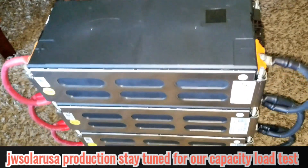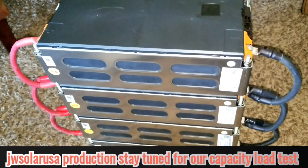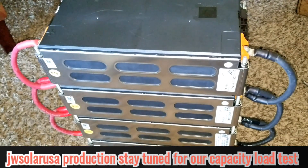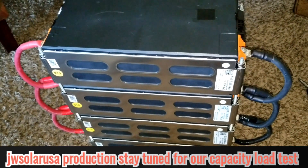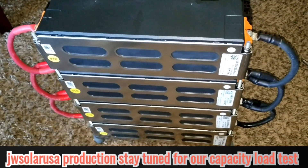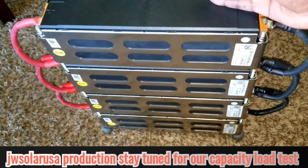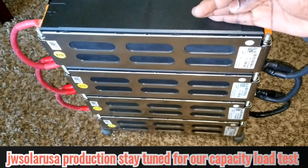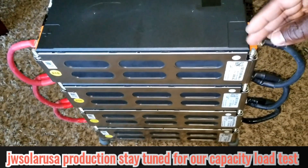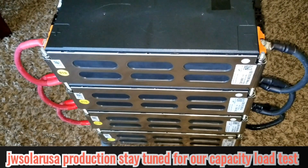We're gonna go through the process and hook up the inverter and try to charge up the battery right away — stay tuned for that session. First I want to make sure we deplete these batteries from whatever level they're sitting at now, and leave them to balance up properly. I'm happy because the batteries are wired up and we're gonna do the test later. Like and subscribe — JW Solar USA.